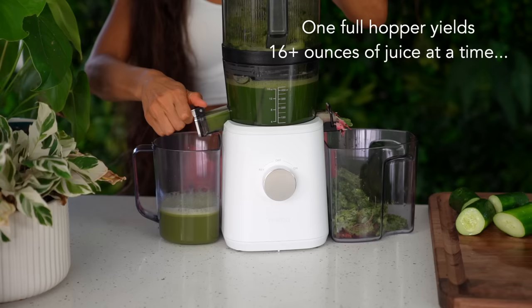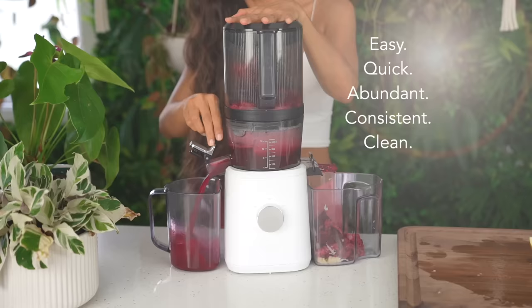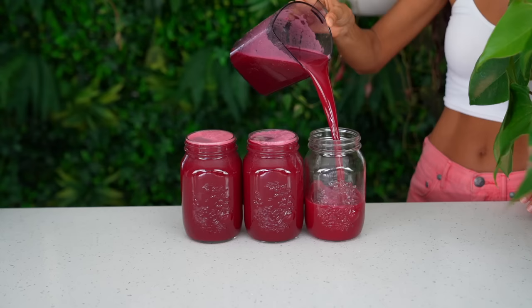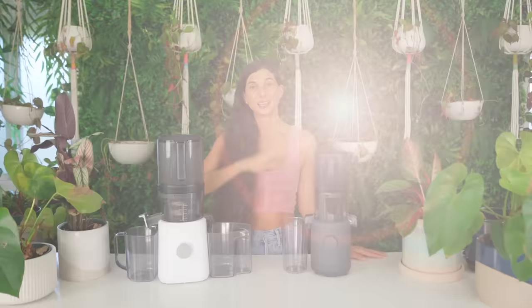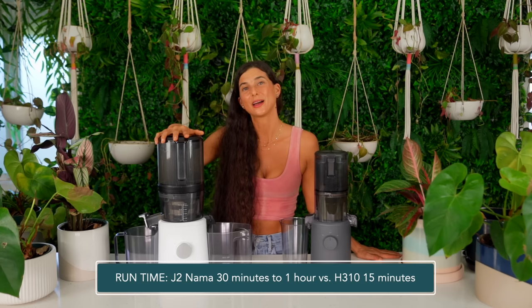I believe that when we're juicing, the goal should be to minimize our prep, our effort, and our time. The J2 juicer does a better job of all those things because you spend less time preparing — you can throw in more whole ingredients into the hopper than you could with the H310. With the H310, you would have to fill up the hopper multiple times and put in more effort to yield the same amount of juice. The Nama J2 saves you more prep, effort, and time simply because it has a larger hopper and is intended for batch juicing specifically.